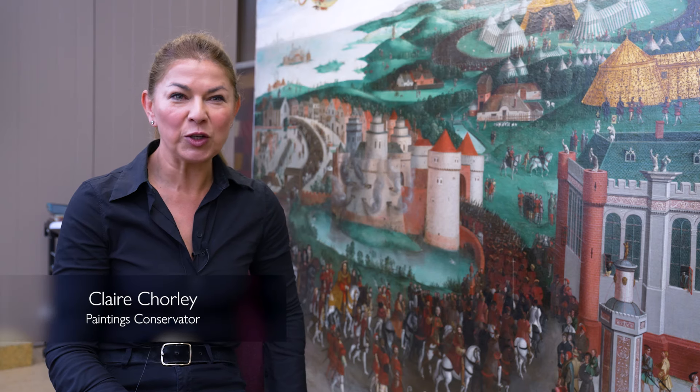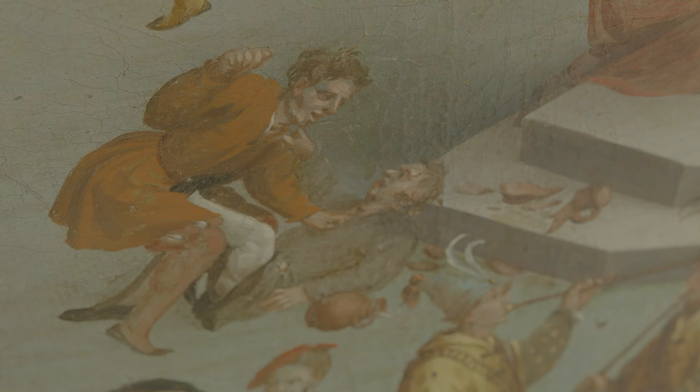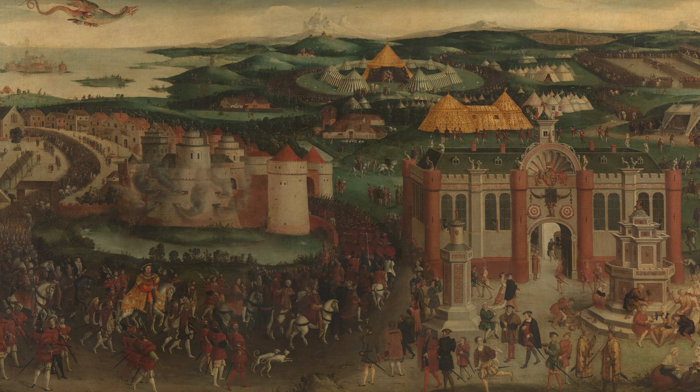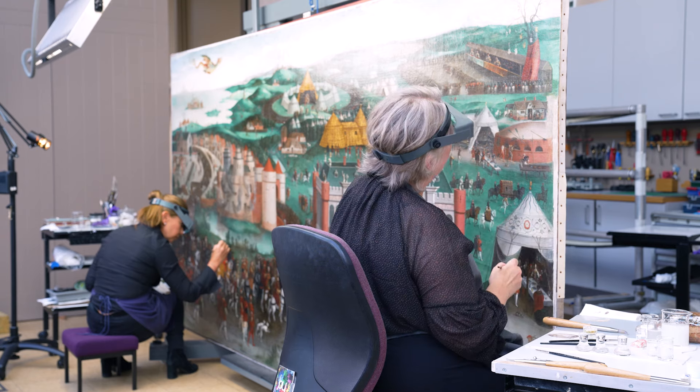The Field of the Cloth of Gold depicts a huge party and pageant masterminded by Cardinal Wolsey, Henry VIII's right-hand man. We have done a full restoration and cleaning of this painting, which hadn't been treated for a long time. This large-scale painting has taken us 15 months, from the early exploratory cleaning tests to coming to the end of the retouching and preparing it for display.